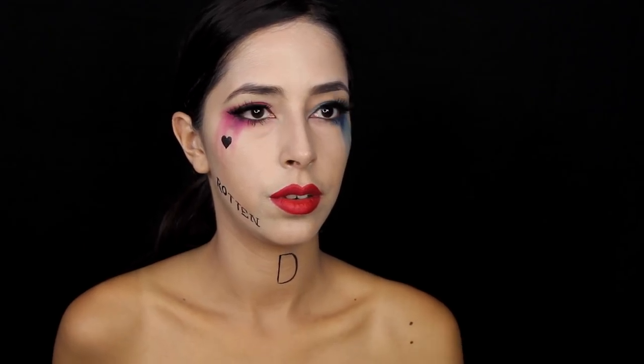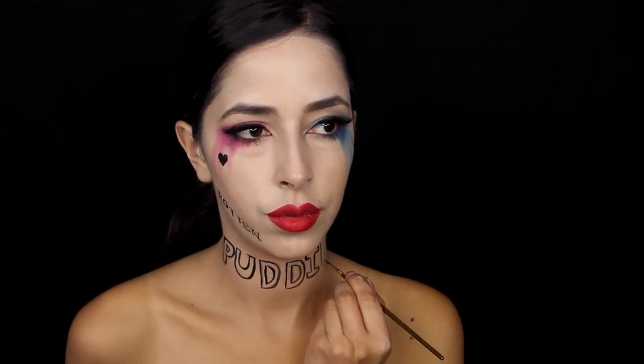So that's it for the face makeup. I know most of you guys will stop there when it comes to Halloween, but I wanted to paint on the clothing. There are so many Harley Quinn tutorials out there teaching you how to do the same thing — it's very simple makeup — so I wanted to paint on the clothing to add a little extra oomph to my tutorial. I know lots of you guys won't do this, but if you're into body painting, maybe this will help you out a little bit.